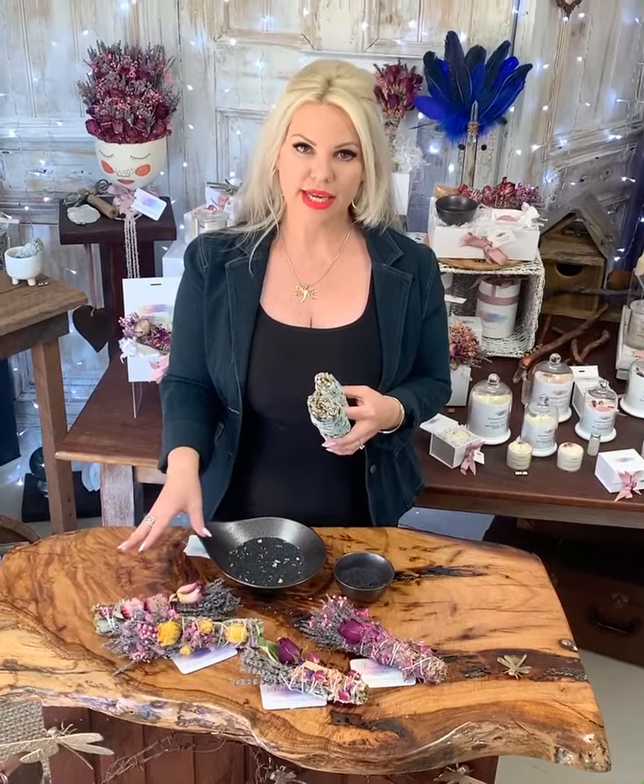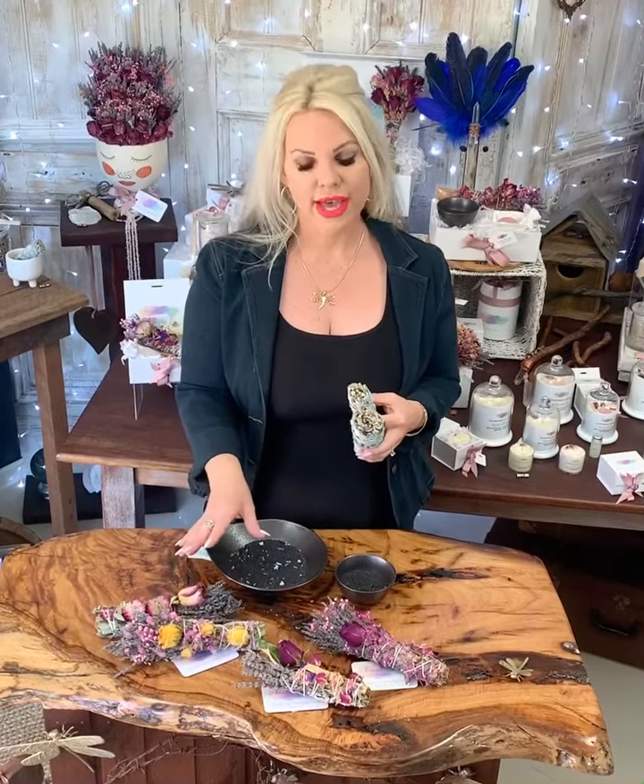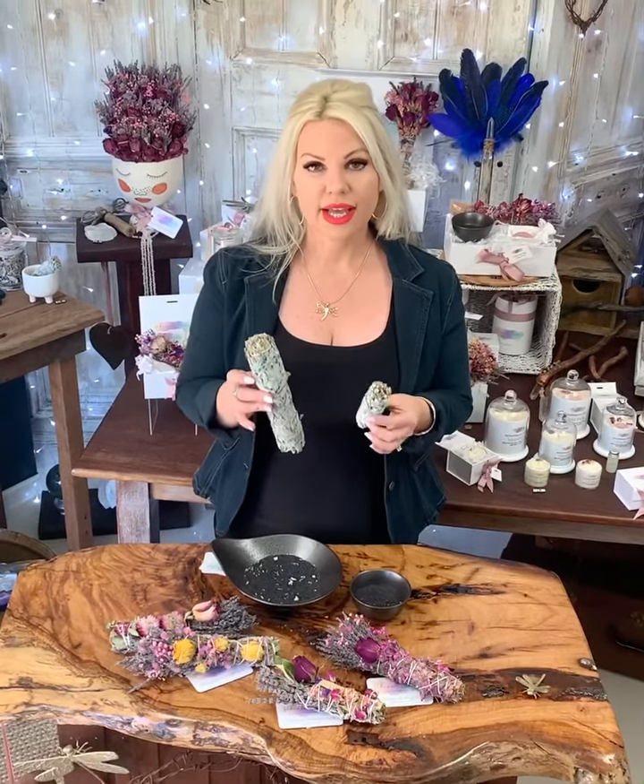We've done a quick video on how to light and effectively use our botanicals, so just jump on over and view that. We import our California white sage ourselves direct from the grower and producer in California, so we can 100% guarantee to you that it is chemical free and being sourced ethically.